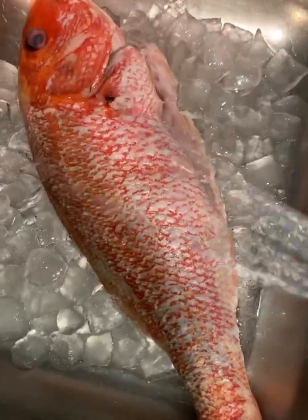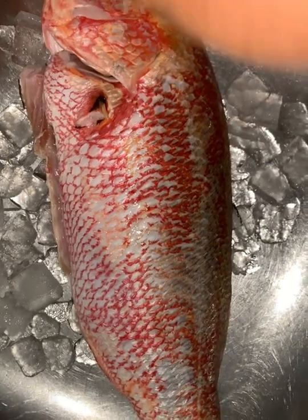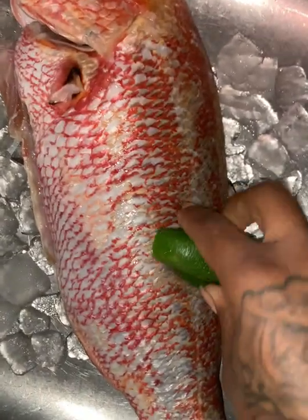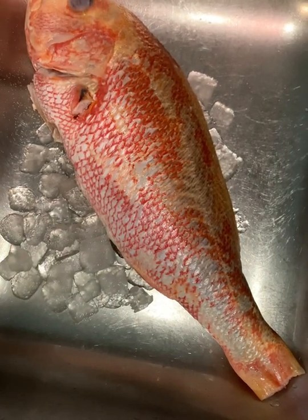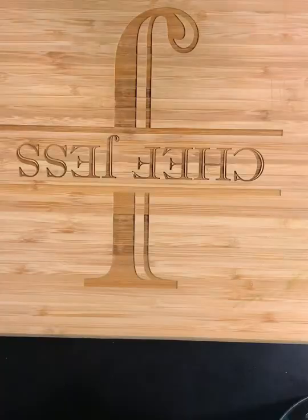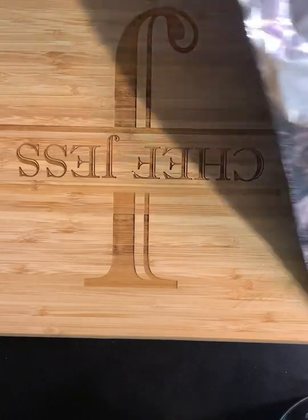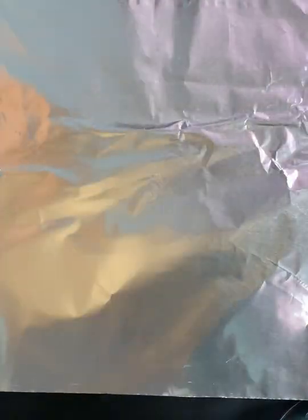There was none left, but it was enough for us. When you get your fish, tell them to gut it and scale it — I say I want my head and my tail on, just gut and scale. You saw me clean it, and then I just added some salt. Now we're about to prep the fish.